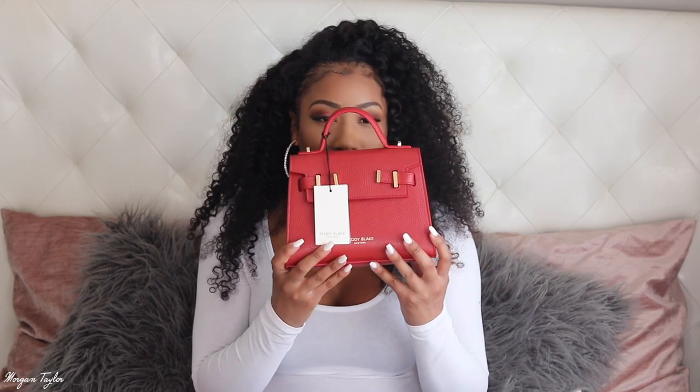Are y'all ready? It is so cute — oh my gosh! This is the bag, and this is the Ava. It's the Ava bag and it's nine inches — I believe this is the smallest size. Oh my gosh, it smells like leather! It reminds me of back in the day when my mom had all these luxury handbags and I'd walk into her closet and smell pure leather. That's exactly what this bag smells like.